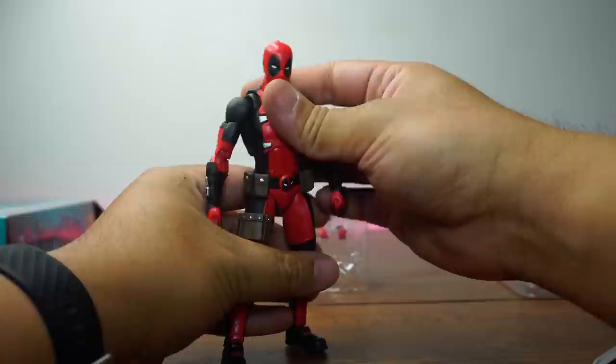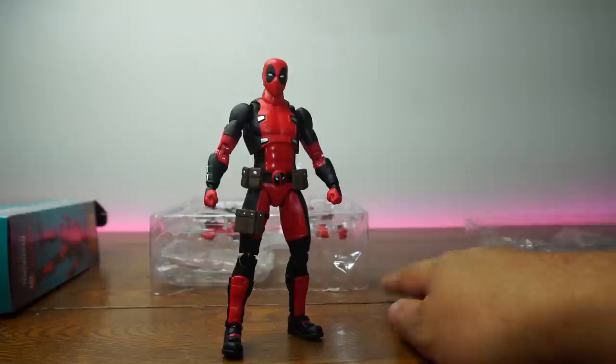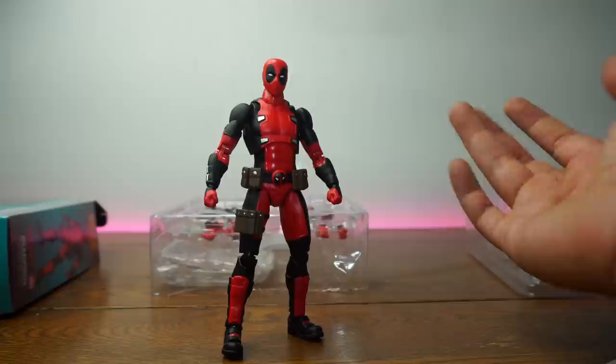For a fraction of the cost, you're getting a really good looking and solid quality figure. Nothing's too loose except for the head. He can pose just like the real deal. I'm pretty impressed, I'm not going to lie.